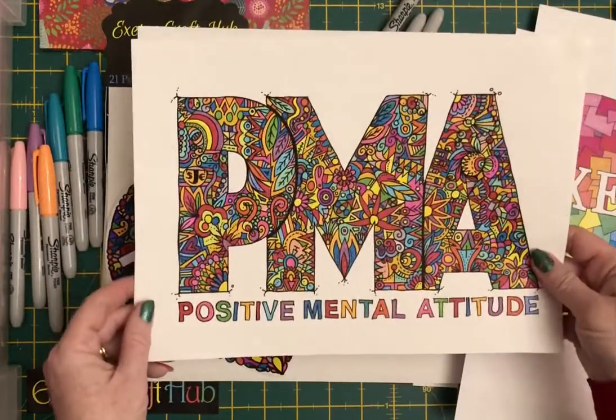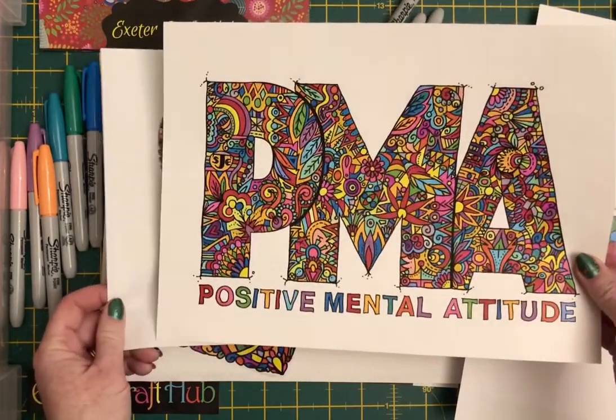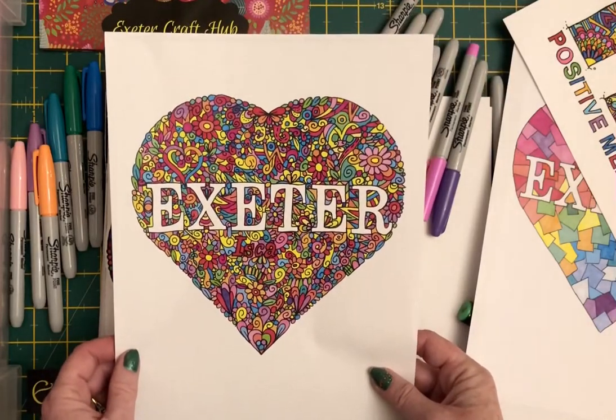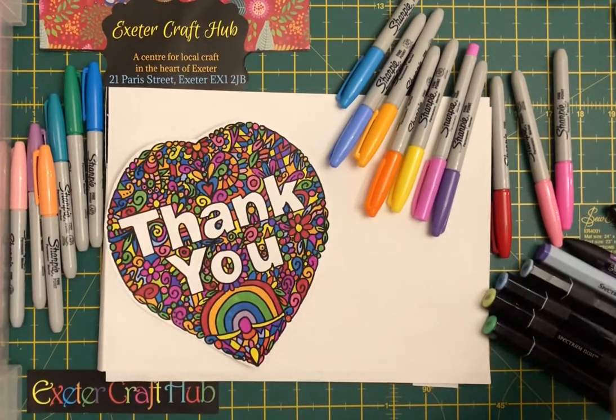This is something that I've done fairly recently. I'm also a sports coach, so positive mental attitude is something I really believe in — that's a coloured in version, and there's the colouring version of the one that I just showed you at the beginning. This is also the one we're going to have a quick go at, looking at how we can put something like that together.